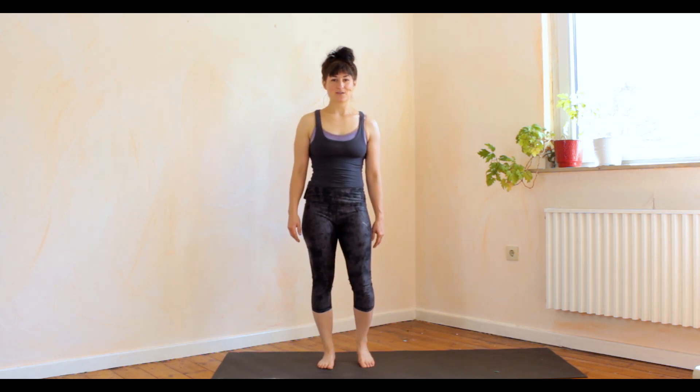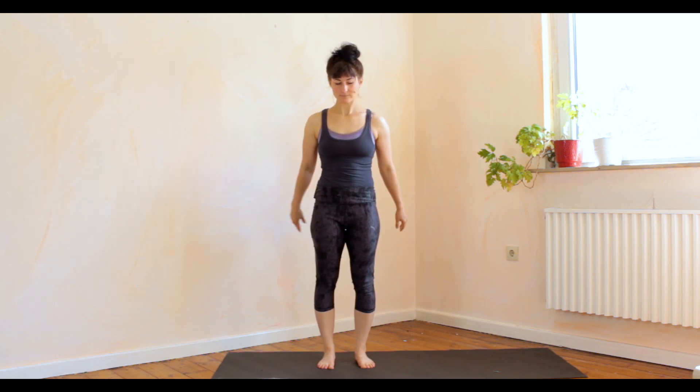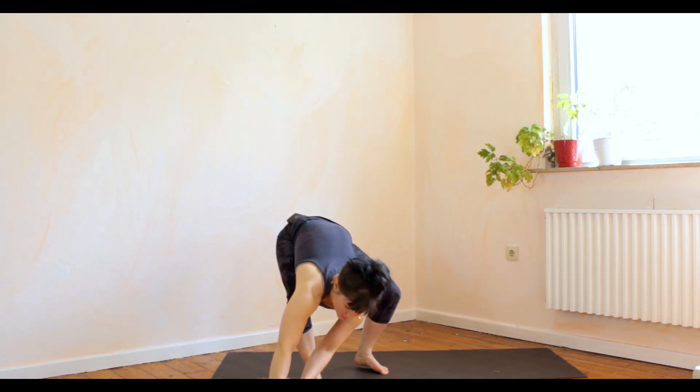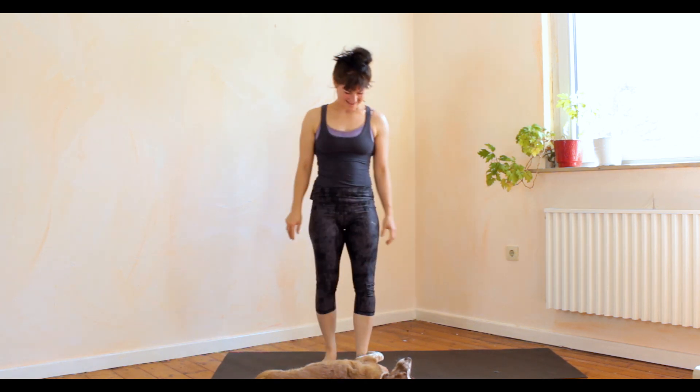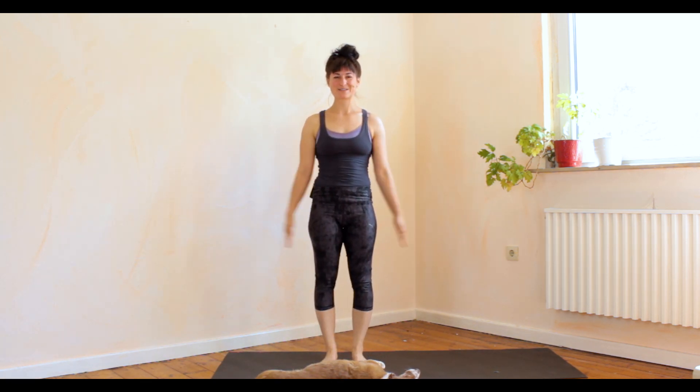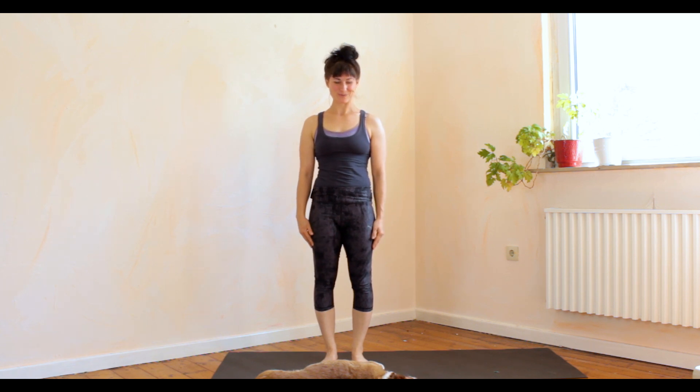Thank you very much for practicing with me this morning. I hope you have a great day — we are going to go for a walk now. Whatever you're up to today, I hope it goes really well. See you next time.